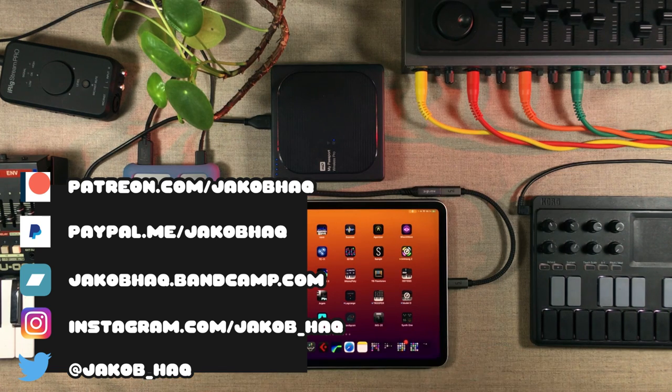If you want to support me financially, you can check out my music and buy some of that. If not, you can check out my preset packs over at Gumroad, or my PayPal or Patreon. And if you don't want to do any of it, that's fine too. As usual, I wish you a very productive week — now go finger all of your stuff and have a lot of fun doing it.